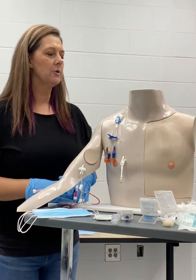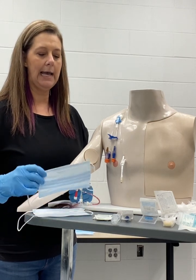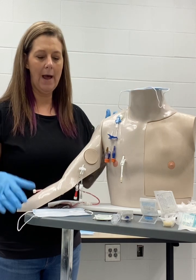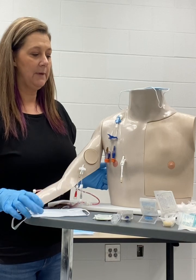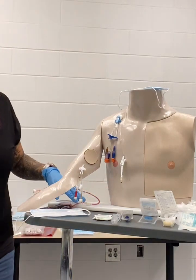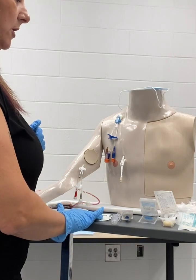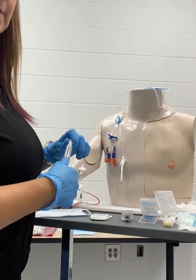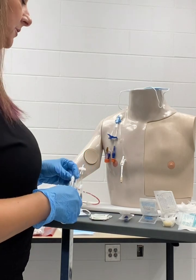For the central line dressing change, we will start with clean gloves. We always want to apply a mask to the patient, or have them turn their head away if they're unable to tolerate that, and we apply a mask to ourselves to keep this as sterile as possible during the change. You want to have your sterile supplies, your alcohol prep pads, your normal saline, three syringes, and three new caps to place on your central line during the procedure.